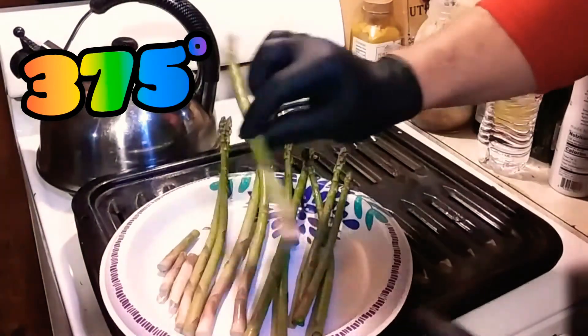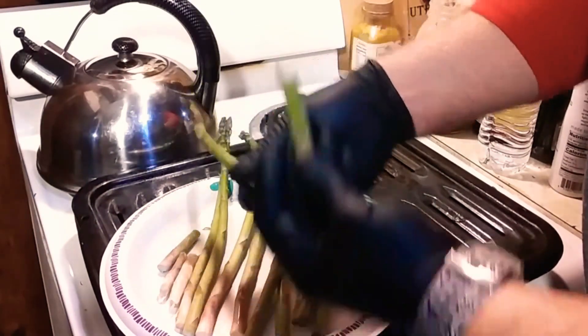Hello everybody! I'm going to show you how to make bacon wrapped asparagus — it's really good. Make sure you preheat your oven to 375. What you're gonna want to do is take your asparagus, you bend it and